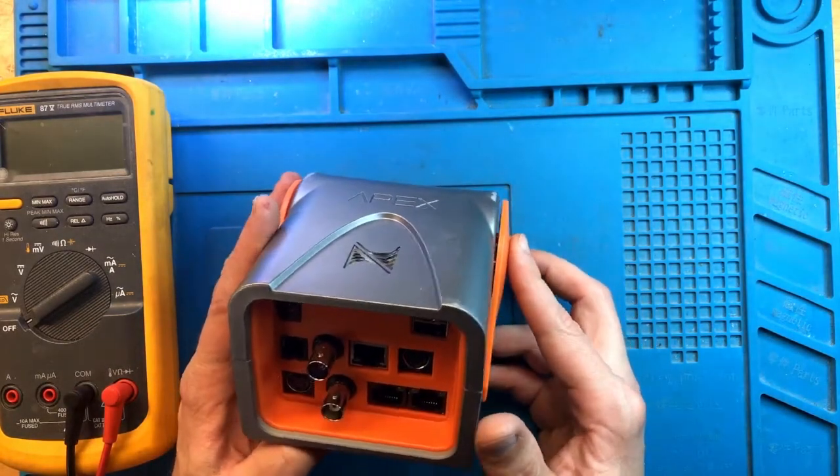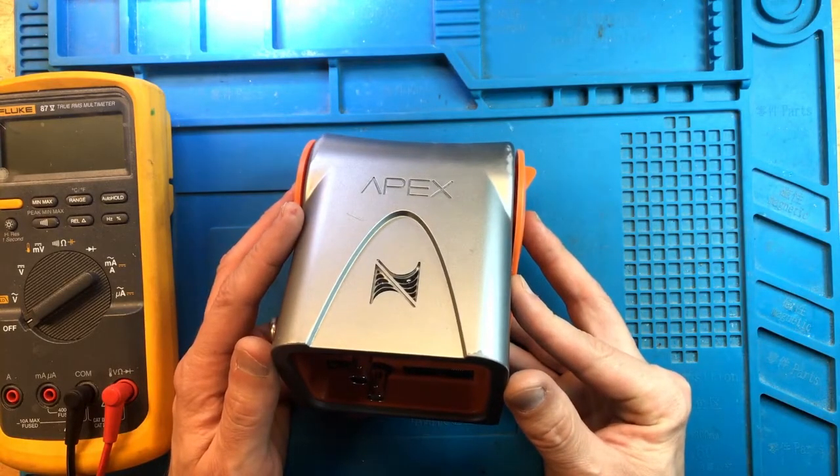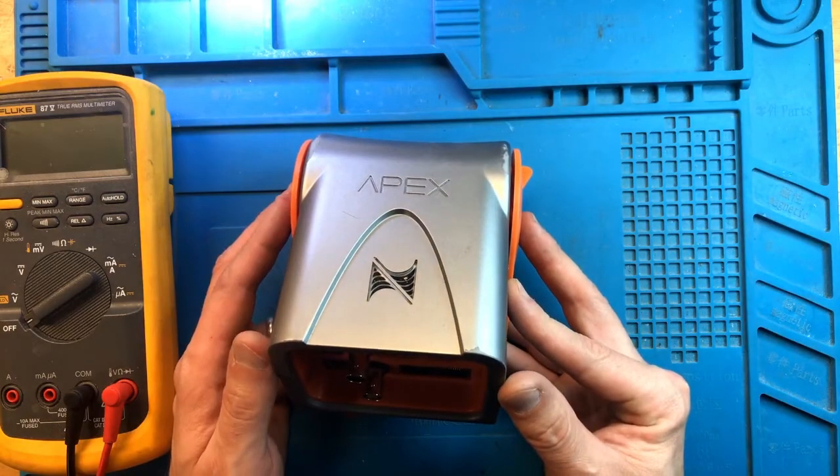Before I even attempt to plug it in, I'm going to take it apart, make sure that there is no corrosion inside, and then we'll continue with the testing.